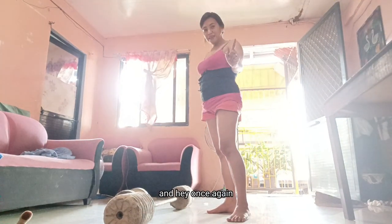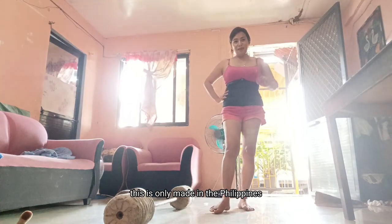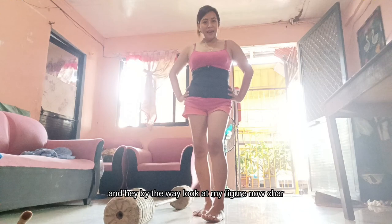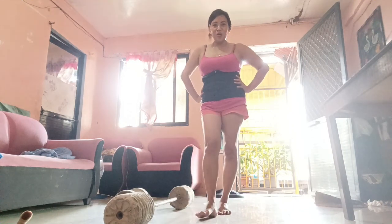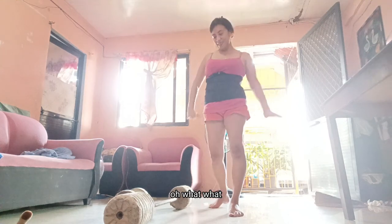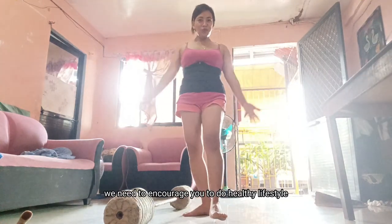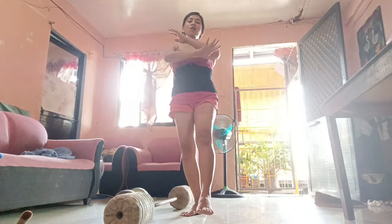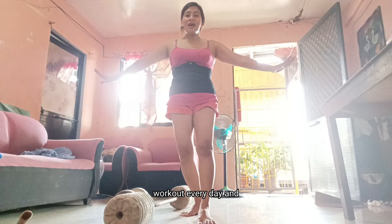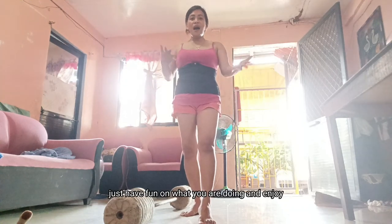Once again, this is only made in the Philippines. Hey, by the way, look at my figure now! So, you guys, I want to encourage you to do a healthy lifestyle, workout everyday, and just pump it — have fun!